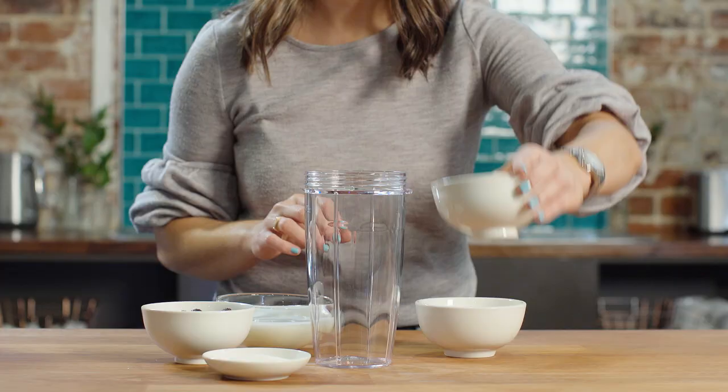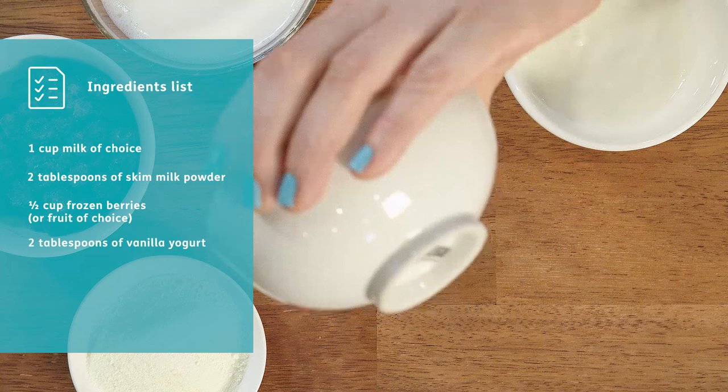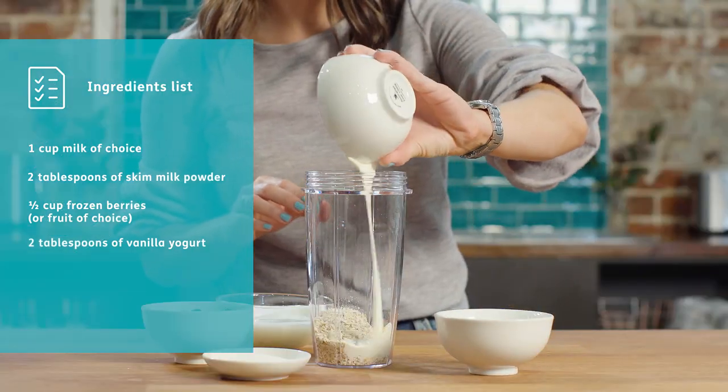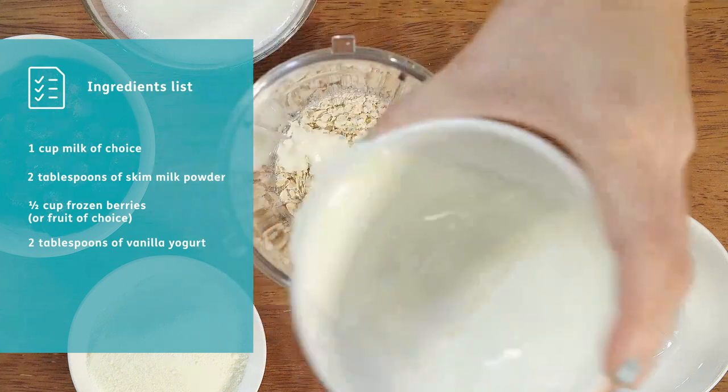Just be really aware of that so that you have a smoothie that fits nicely into the rest of your day but doesn't overload it. Your base is simply milk and skim milk powder and a little bit of yogurt, and then you can add anything to that.